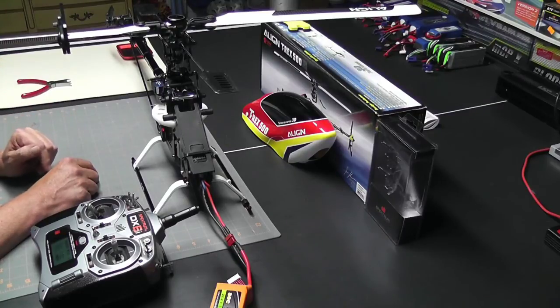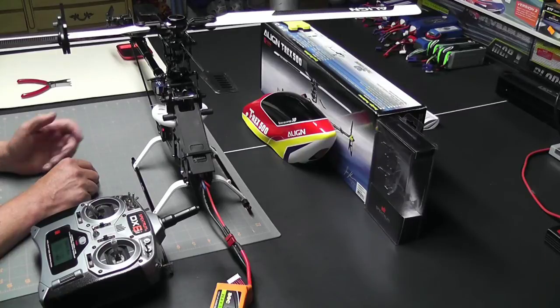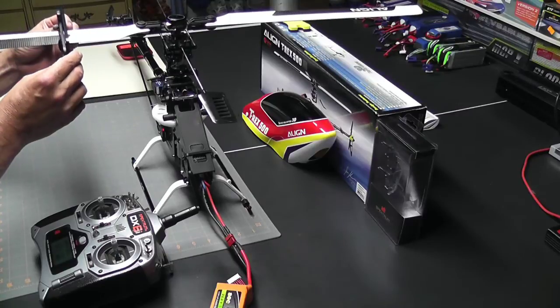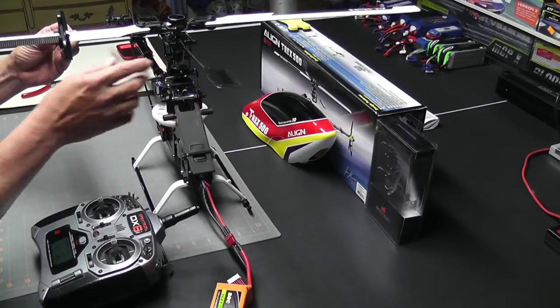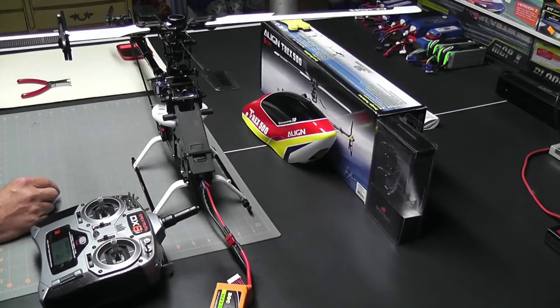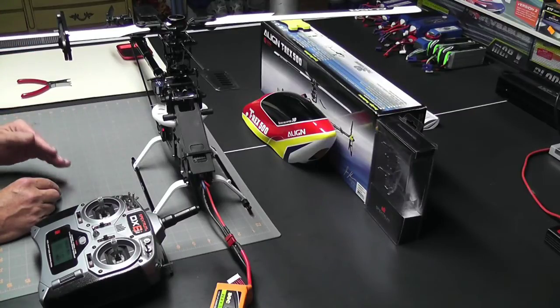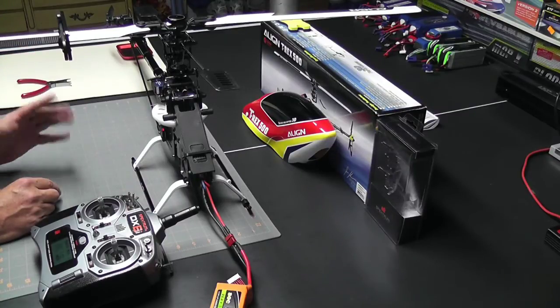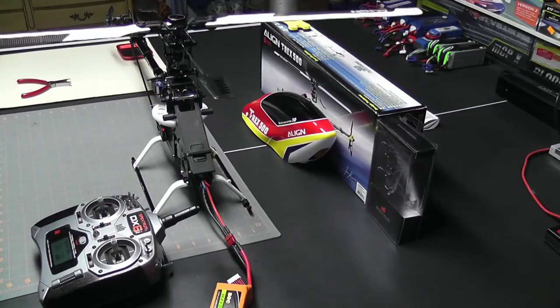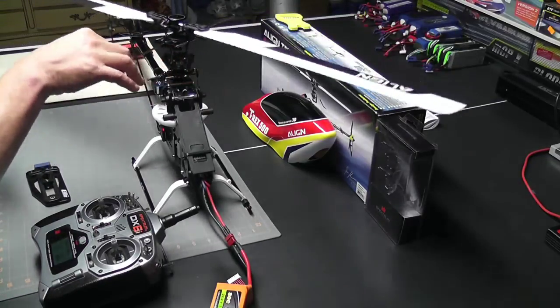Now let's take a look at zero. Zero should be right in the middle. To test that out, I'll move the stick to the mid position and use the pitch gauge to see what it's set at — and that is perfectly at zero. Since this is a new setup, I just want to confirm that at zero pitch the other blade is also exactly at zero. If it is, then I know the plus and minus pitches are also going to be correct. Let's take off the pitch gauge and rotate it around to the other side.